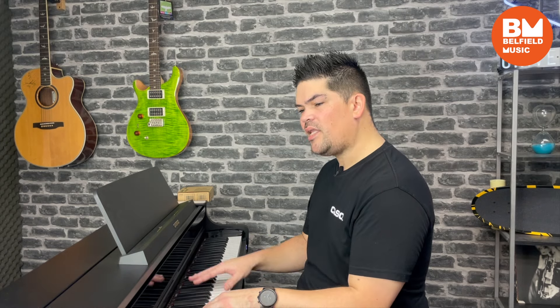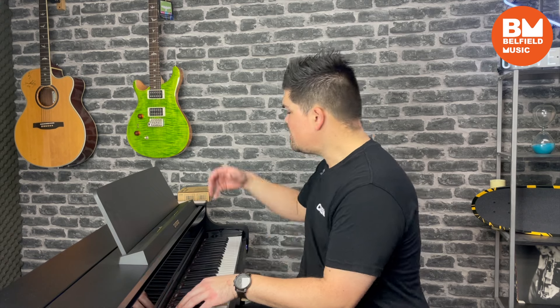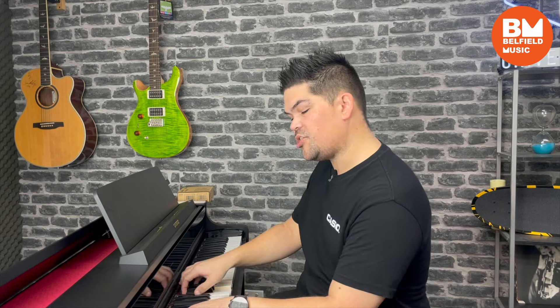So if we start with the piano lid closed we can hear we've got a quite standard piano sound. Until we open the lid — and I can already hear that opening up — we've got this much more immersive full sound, which is really ideal for small rooms actually.